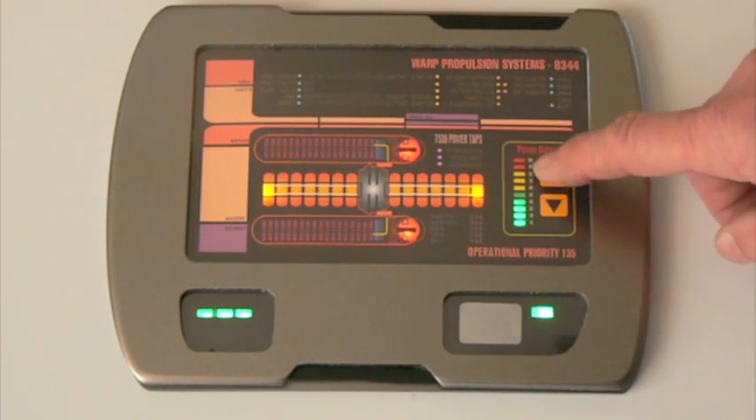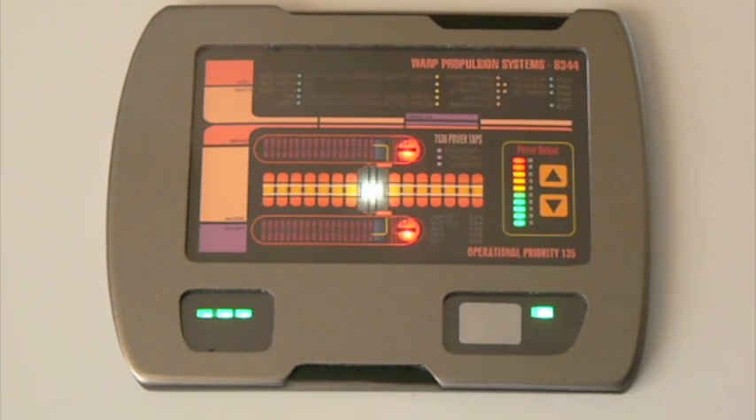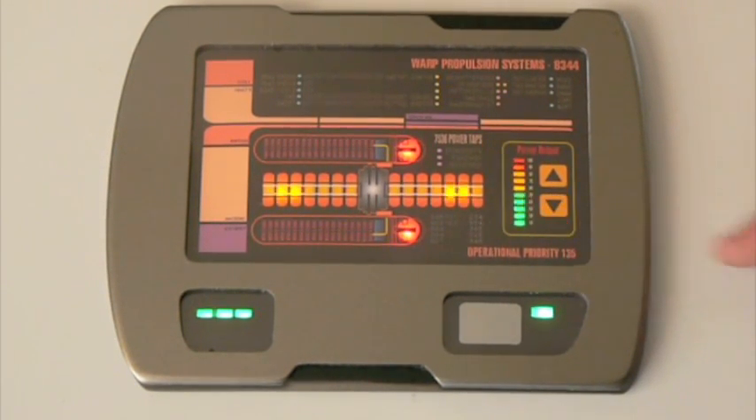Now just like a real warp core, if you bring the level up to the maximum and wait for the alarm, you see the display starts to flash. The procedure says that you're supposed to lower it two levels. If you only lower it one level, you haven't done enough. So like a true simulation, it's still going to explode. You must bring the level down to a safe yellow level to prevent the explosion.